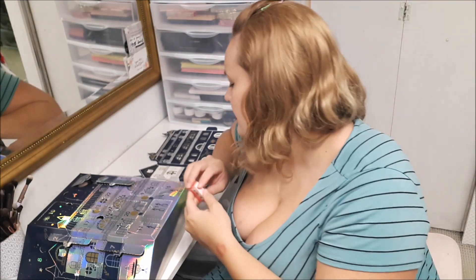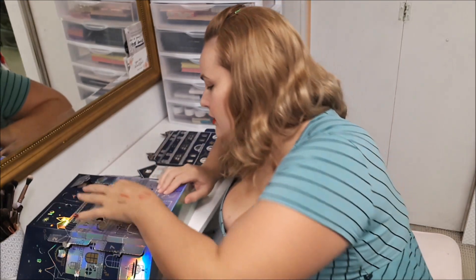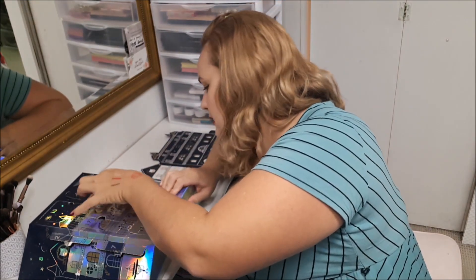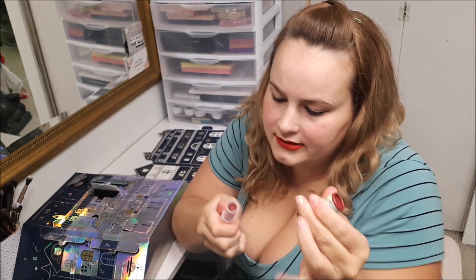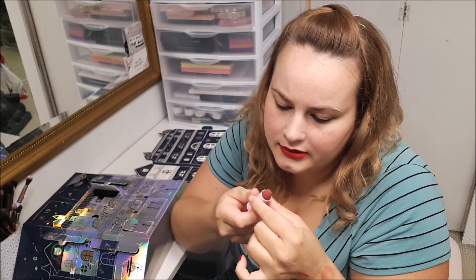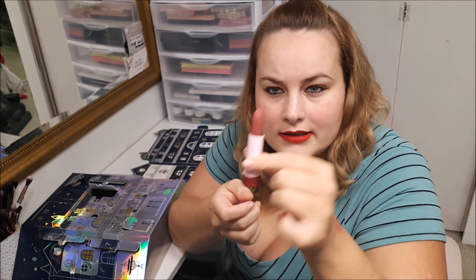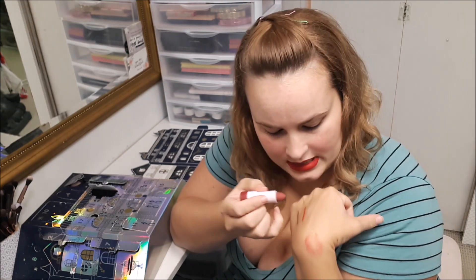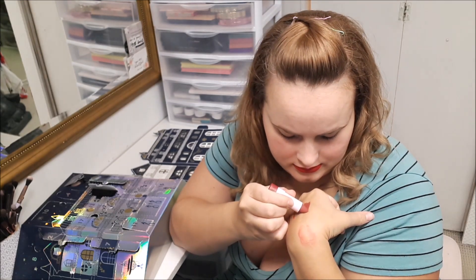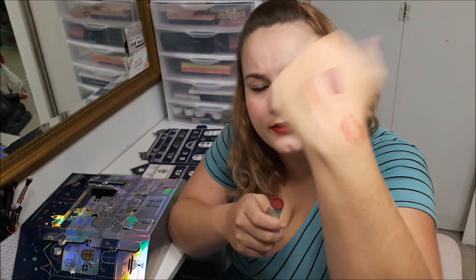Number twenty-one is another little bath bomb. It's nice that they're separating them out so they're not all at the same time. Number twenty-two, you get one of their lipsticks — it's a hashtag matte formula. There's so much product but it's just such a weird finish. It is definitely nice and creamy though.